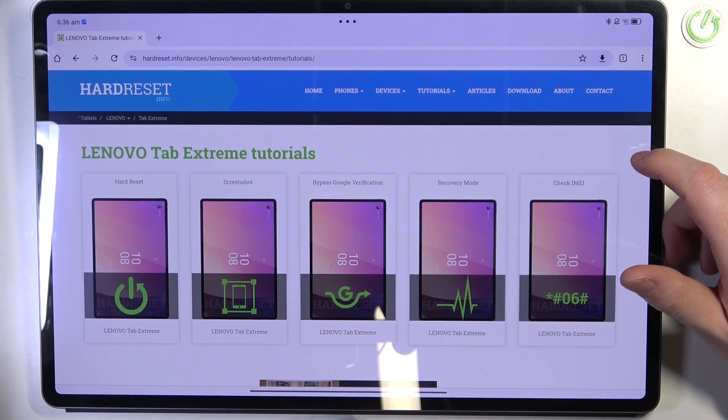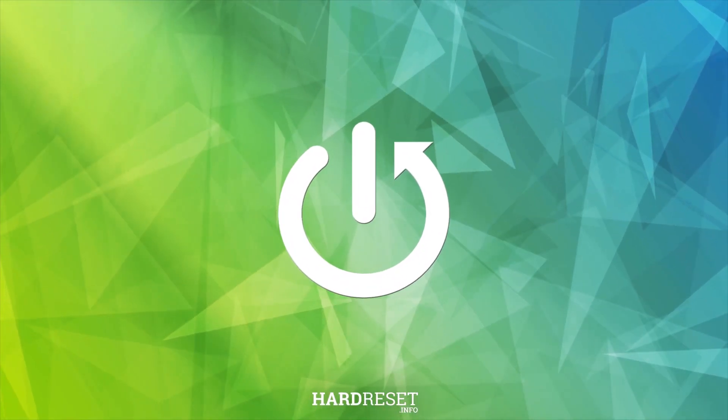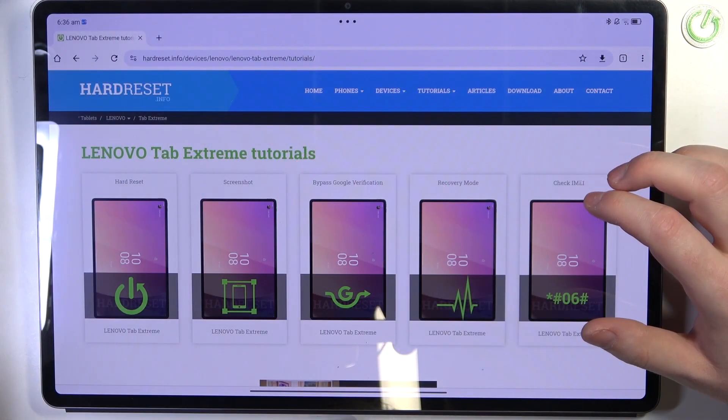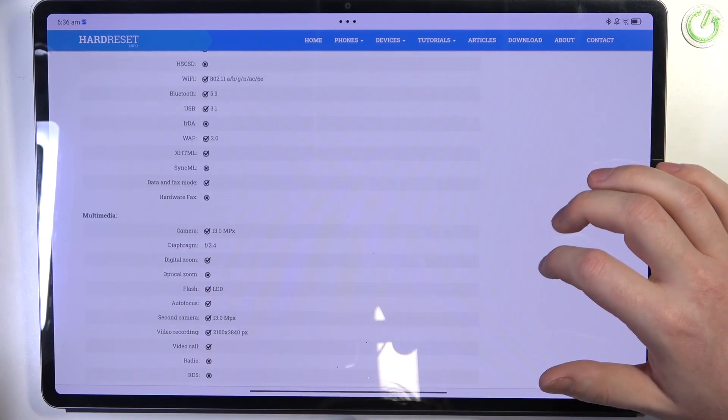Hello, in this video we're gonna check camera megapixels on Lenovo Tab Xtreme. To do this, first we'll need to visit our website hardreset.info, locate this device and then scroll down.